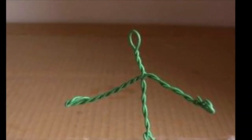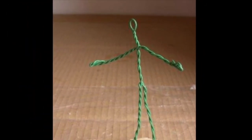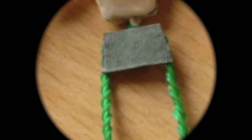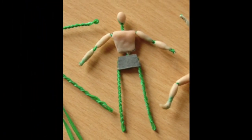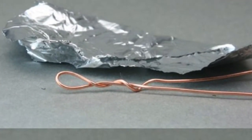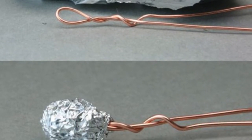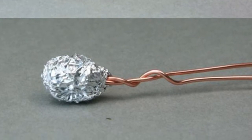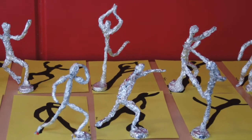Step one is you're going to choose your action. Step two is you're going to create a base or a frame. You can use an old wire hanger, you can use pipe cleaner, or you could just bundle up the aluminum foil. You're going to use masking tape and kind of create the torso by wrapping the tape around the wire sculpture. Now you're ready to wrap all of your sculpture in aluminum foil. You're going to continue wrapping it and crunching it up to give it thickness until you come to the desired effect. Then mount it onto your construction paper, add your shadow, and voila!